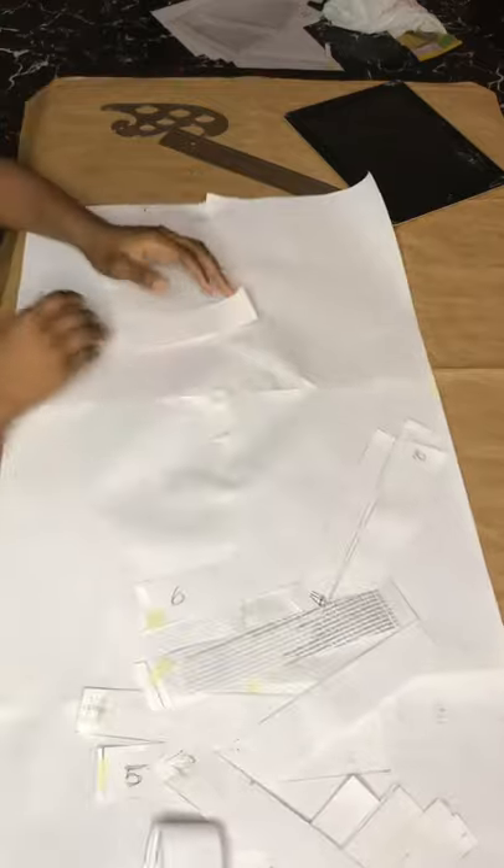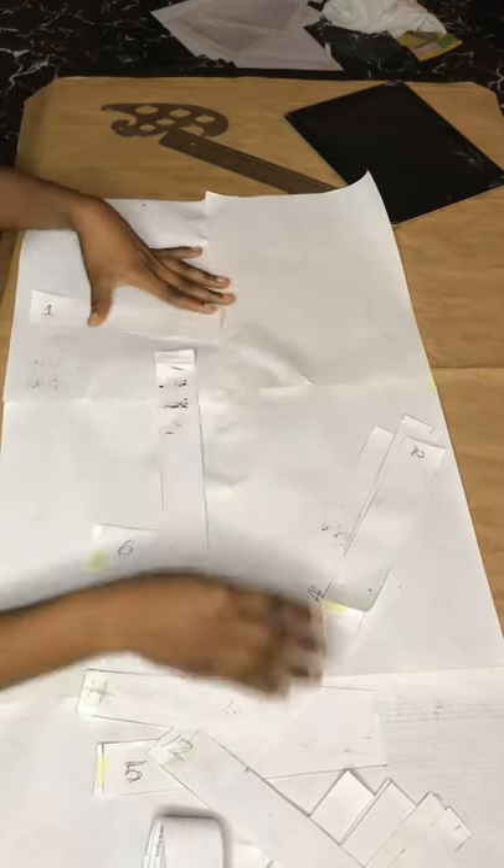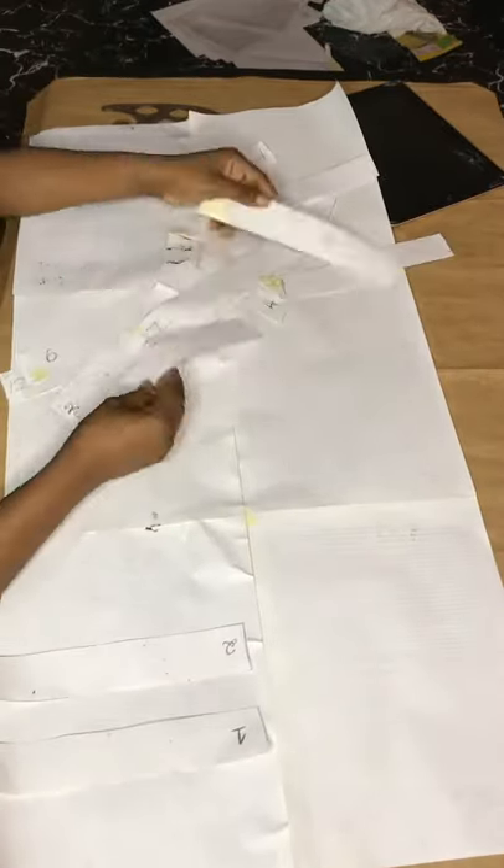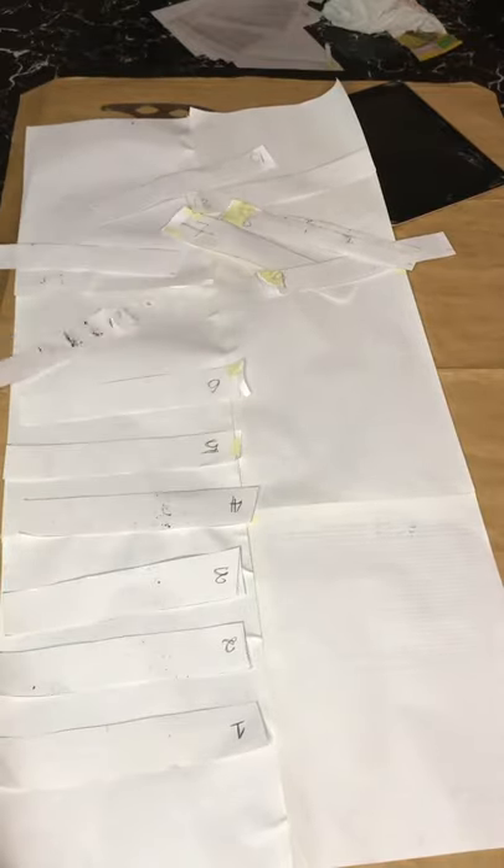I'm spacing the pieces with two centimeters throughout. Take note: when you're spacing your ruched dress, make sure you're using the same spacing throughout. I'm using two centimeters consistently in this video. You can see me with the tape checking the measurements to be sure I'm doing it correctly.